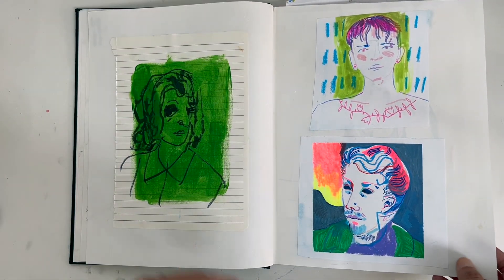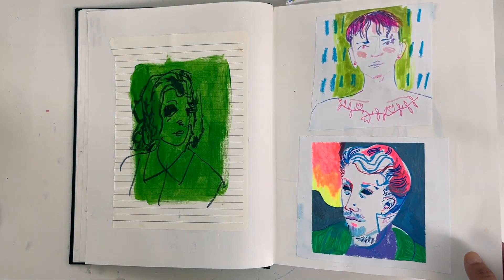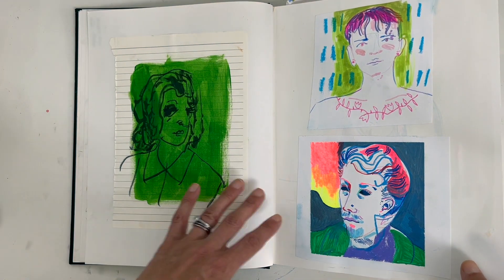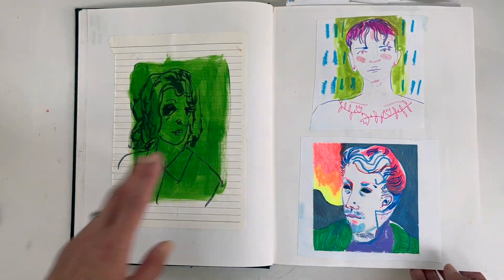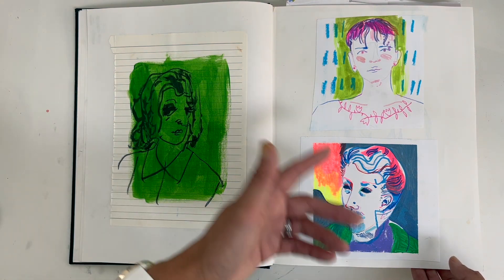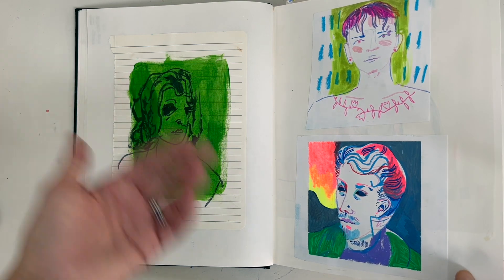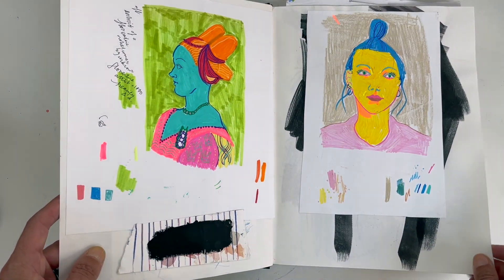I still believe in that — if I can, I'd love to go to real-life life drawing classes, I'm definitely there for it. But now I'm much more playful and I just want to have a go at different ways of working as well, trying to break out of the traditional box.